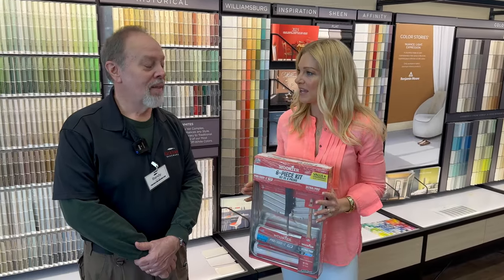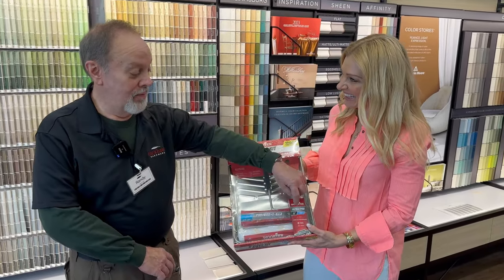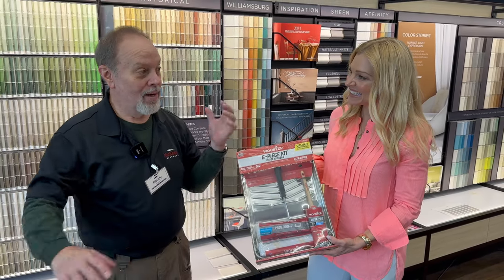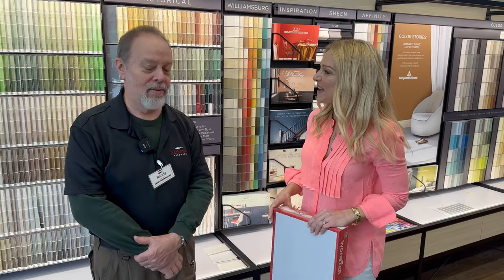If you're somebody who doesn't have all the tools, you can do some cost-cutting measures by buying a kit. You save money — you've got two quality rollers, a quality pan, a quality handle, and a very nice brush. I also recommend an extension pole for higher rooms so you don't have to climb a ladder all the way around — probably a safe option as well.